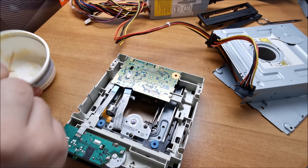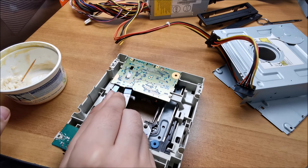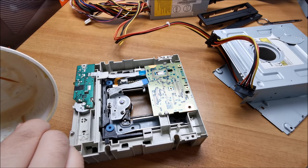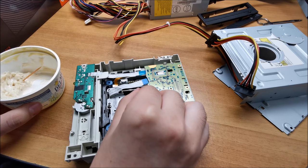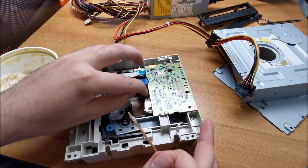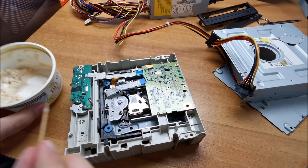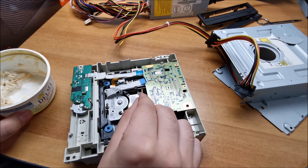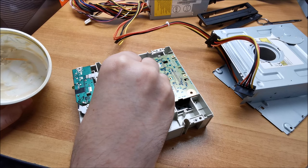We also need to do this particular worm gear in here. Sometimes it's a bit difficult to explain and film at the same time, so some things get lost. Anyway, I'm putting grease on the other side for this one here and also for the gear itself on the other side, and some of it right here.